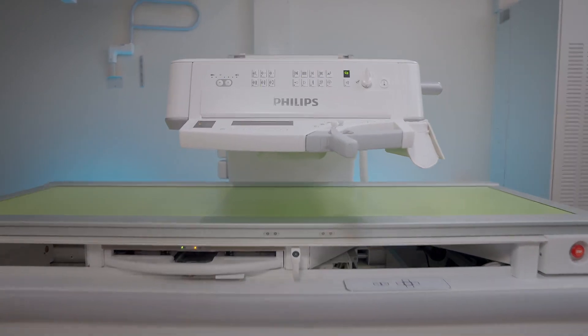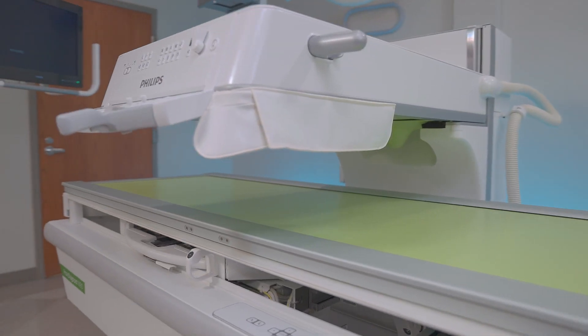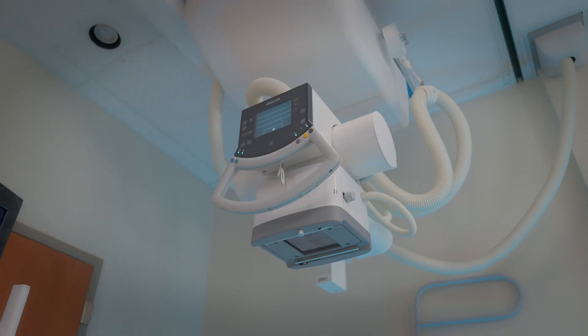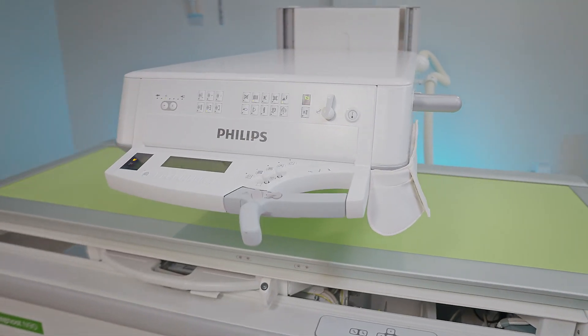Hello, today we're going to talk about the Philips Proxy Diagnost N90 nearby fluoroscopy system. It's a two-in-one system that includes x-ray as well as fluoroscopy.